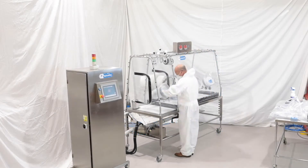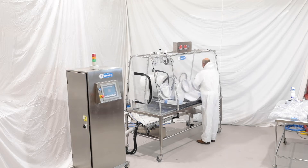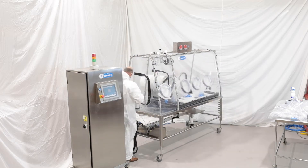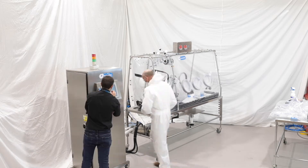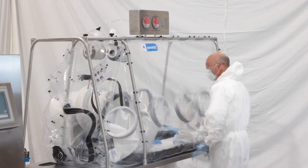Assuming all process equipment has already been removed from the isolator, you start to stack the PVC base plates towards the right hand end of the main processing chamber. You then proceed to untab the enclosure from the stainless steel frame, allowing the air to exhaust from the entry airlock.